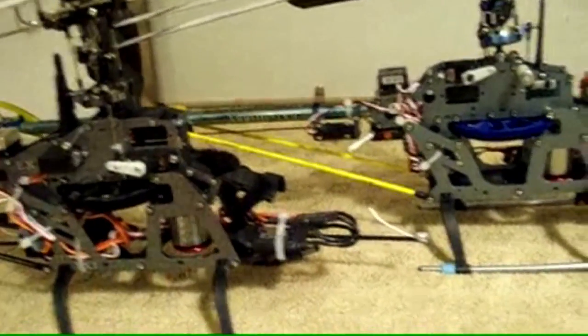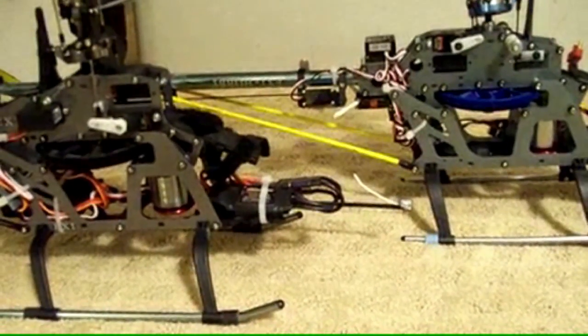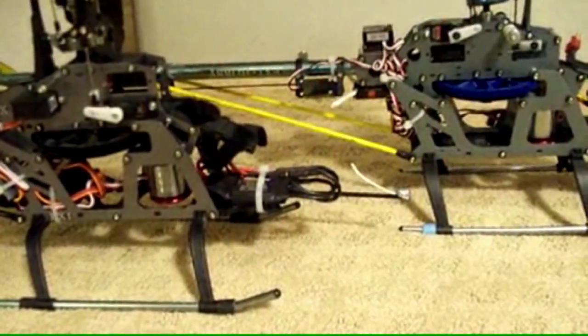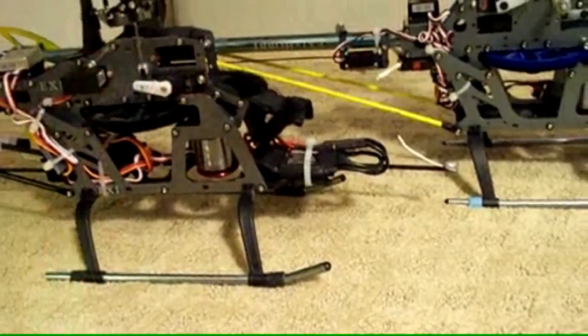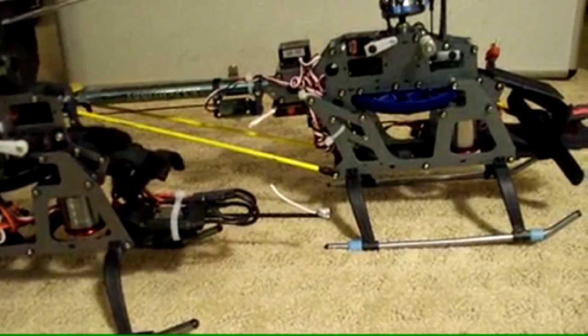The 3,300 kV motor — I had a 12T pinion and ran a flat 100% throttle curve in idle up, and I was getting somewhere around 2,700 RPMs. Pretty decent for sport flying for that particular helicopter. That's how this helicopter is set up, for sport flying.